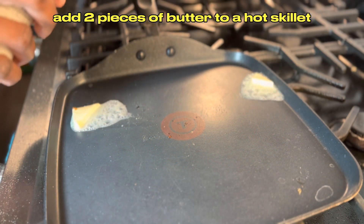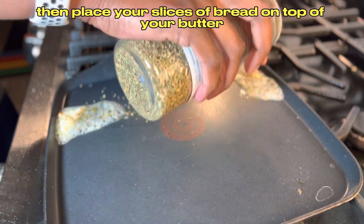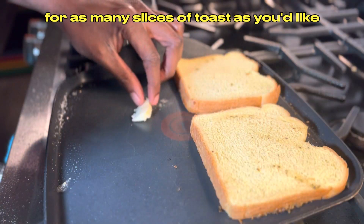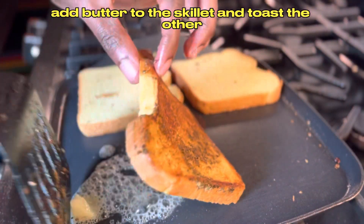Add two pieces of butter to a hot skillet. As the butter melts, season it with oregano, then place your slices of bread on top of the butter. Repeat this process for as many slices of toast as you'd like. After toasting one side, add butter to the skillet and toast the other side.